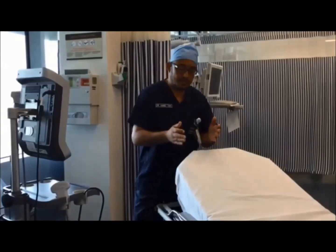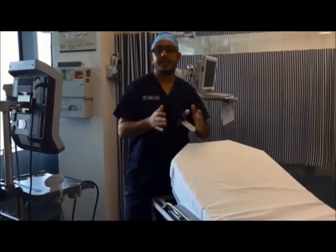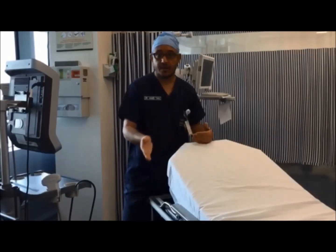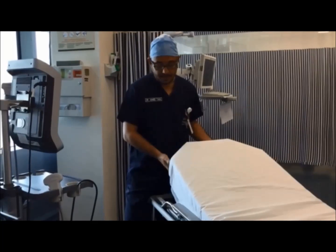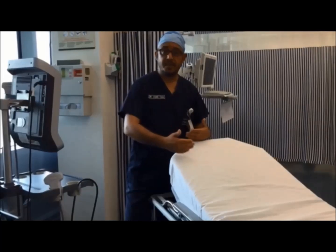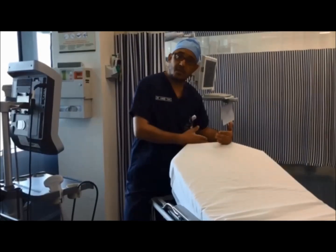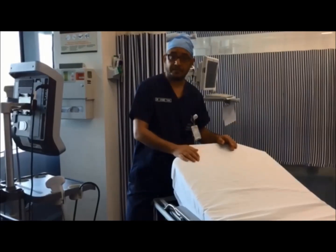The out-of-plane technique is very simple and can be achieved in 30 seconds. First, if I'm going to block the right side, I stand at this position close to the head of the patient on the right side. I lift the head up to make the patient close to me, with the patient's head just at the edge, as close to me as possible.